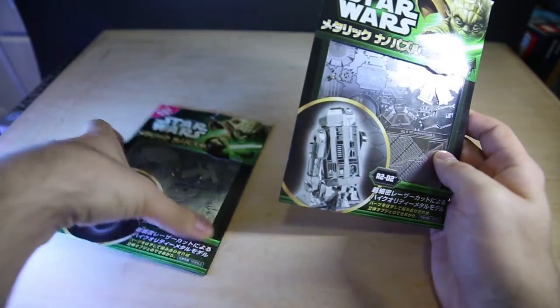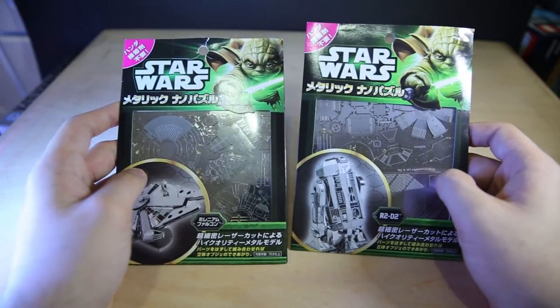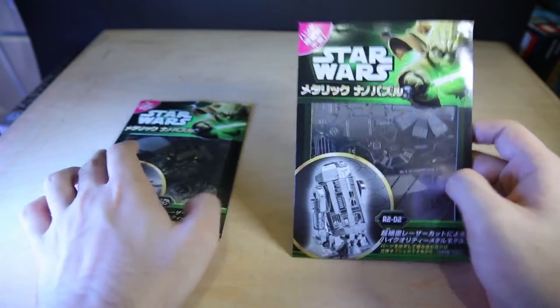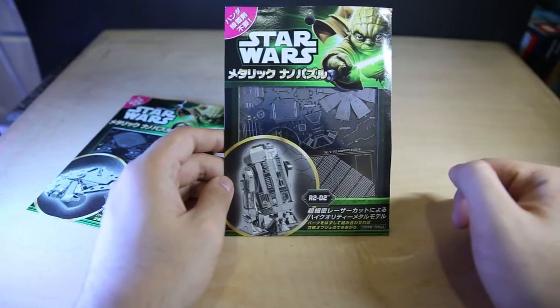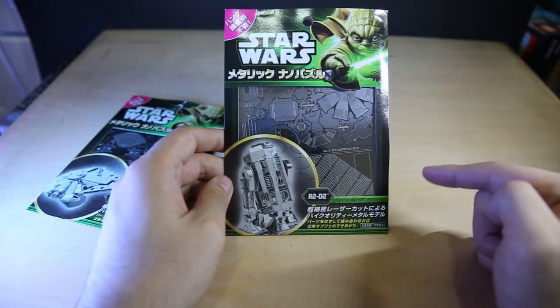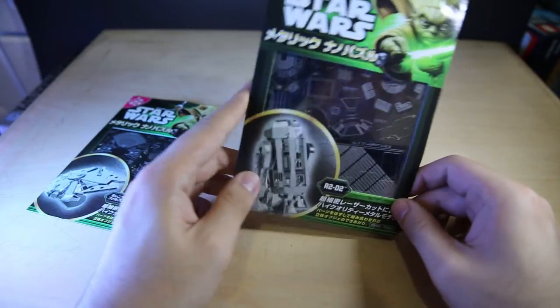One of them is mine and one of them is my brother's. I'm filming them before we assemble them. So there's this R2-D2 right here — it's all in Japanese. Super detailed, and it says something about ages 15 and up. Recommended for...